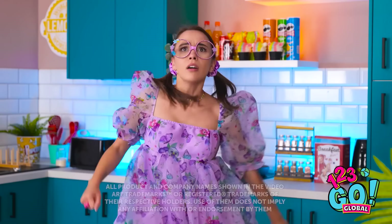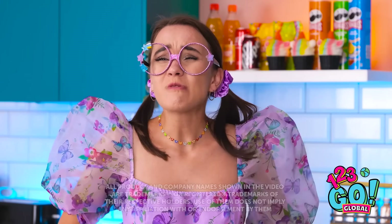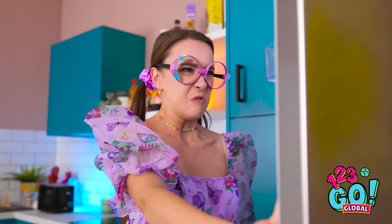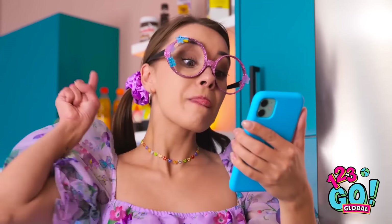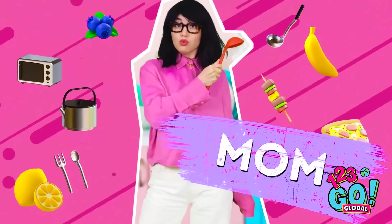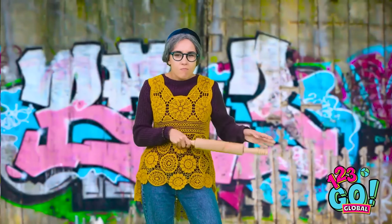Hey, mom! Where is she? I'm hungry and I want something to eat! Looks like it's down to me! It's time to raid the fridge. Not a lot! That's so disappointing! A cooking challenge? I'll give it a go. I'm about to cook up a storm! I've been baking since you were in diapers! Bring it on!